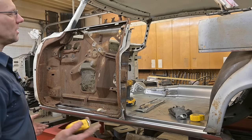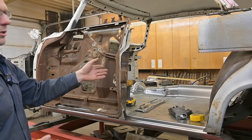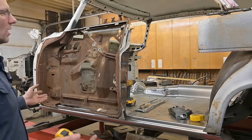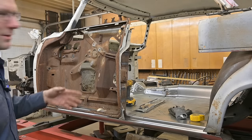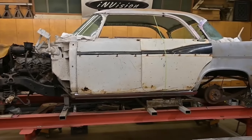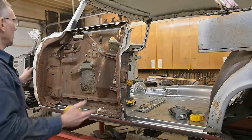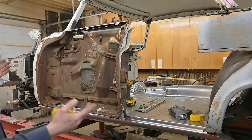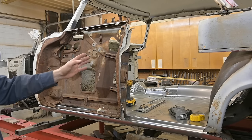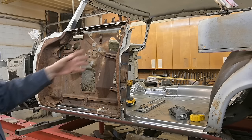Now you might be thinking: Nick, didn't you just say a door from a two-door is 48 and a half, and you want to create a 46 and a half inch door? That's only two inches difference — why don't you just save yourself a lot of work and get two doors from a Windsor two-door hardtop? Well, when you get back and look at the proportions — the new distance between the back edge of the door and the axle, the roof line — a two-door door is just way too long. The area ahead of the A-pillar just adds so much more length. So the sweet spot, after playing around with tape and markers, was 46 and a half inches. It looked good, and that's what we're going to run with.